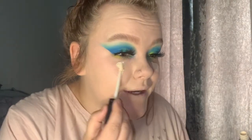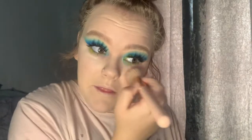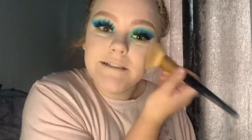I then go in with the NYX Can't Stop Won't Stop concealer, which is quite a lot lighter than my foundation, so I'll just put a little bit on underneath and just lightly blend. I go in with the Collection Prime and Ready Invisible Satin powder and a large Morphe brush, and just set my face. I then go in with another Morphe brush and this Revolution contour.